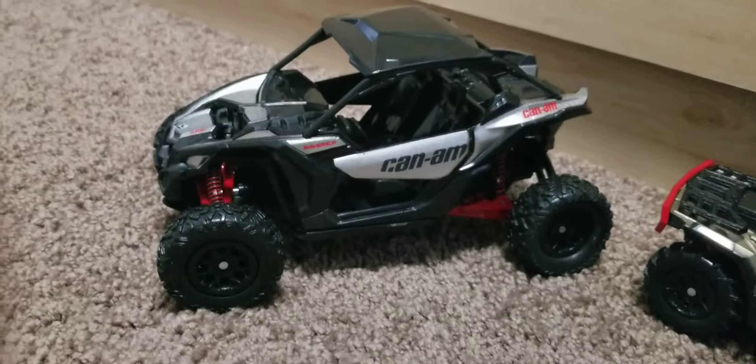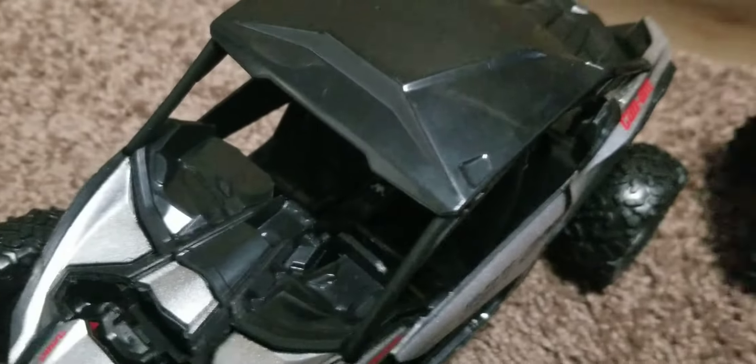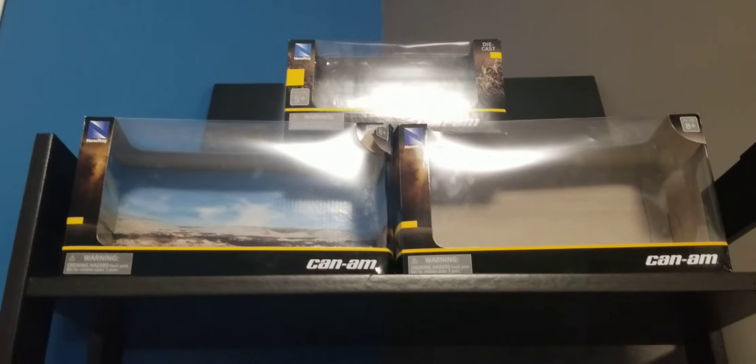This is the Can-Am Turbo RR. I want to show all the details. First we're going to start with the XMR four-wheel. Now let's move to the bumper - look how detailed that is. Now let's move to the side, the back, the other side, and then the top.